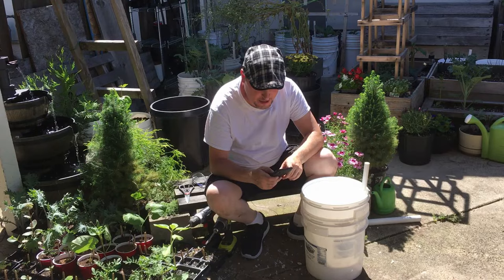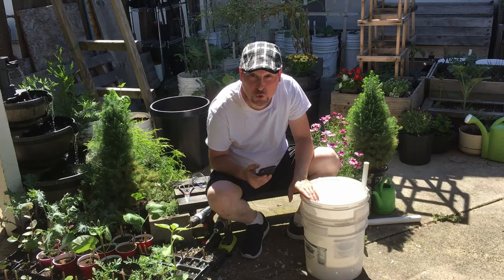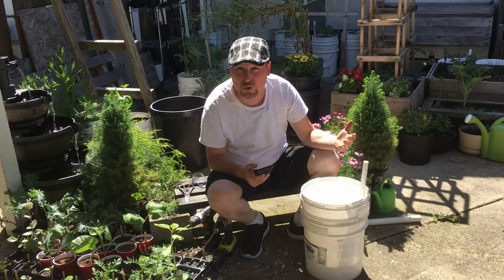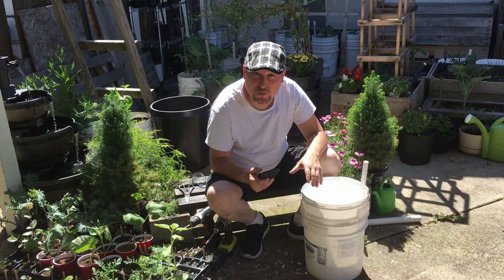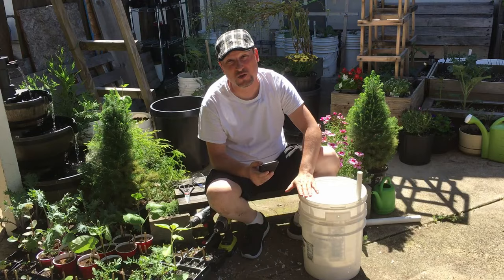Nancy H asks whether I got the buckets from restaurants for free. Yes — local restaurants and bakeries will often give them to you because otherwise they just throw them away and they end up in a landfill. If you don't want to ask, you can buy them at Lowe's or Home Depot. They don't have to be round either — square buckets work as well.